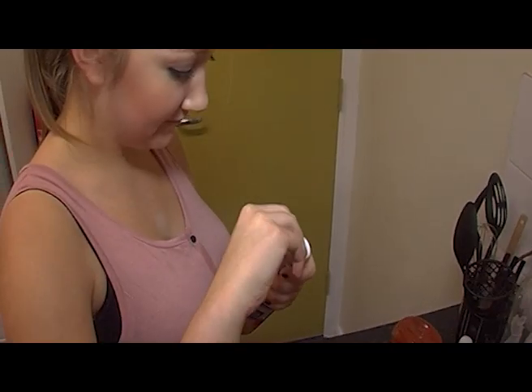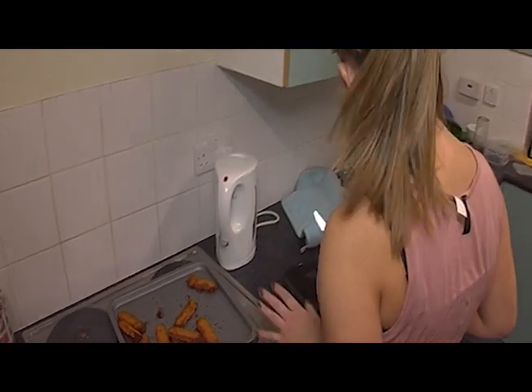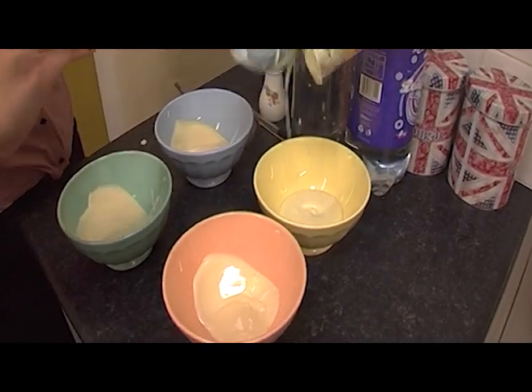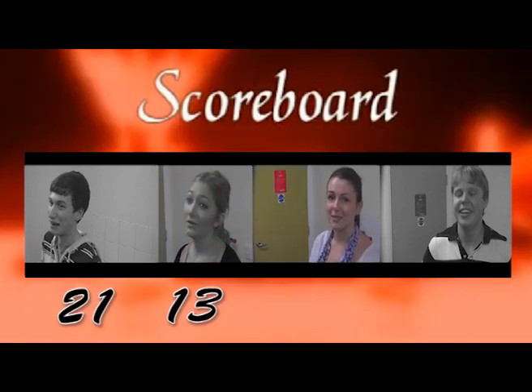Welcome back, let's have a quick recap. Ros spent an hour trying to open some chilli sauce, burnt all nine of her fish fingers, and put some yoghurt in four coloured bowls. So it's currently 21 for Andy and 13 for Ros. Let's see what Mel can do.